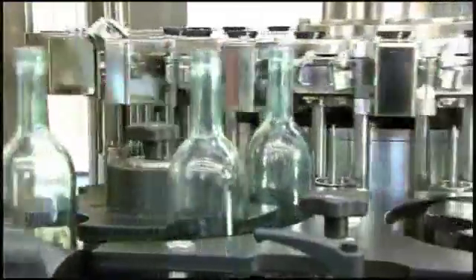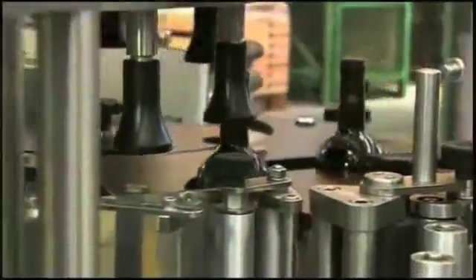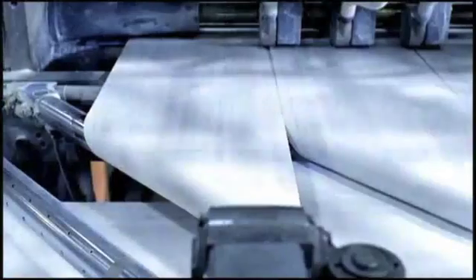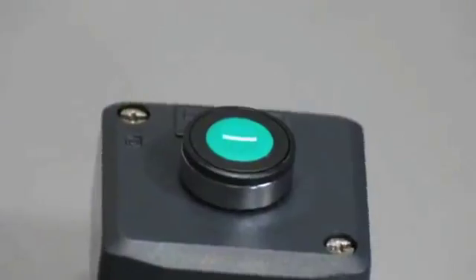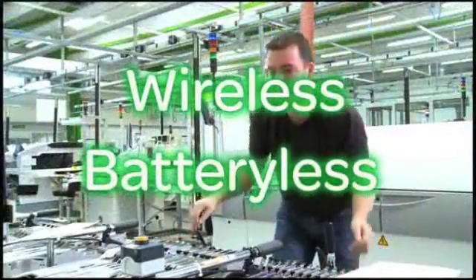Staying connected — today's wireless communications and our wireless communication devices keep us connected, saving us time and making us more productive. Today's manufacturing is all about saving time and increasing productivity. Stopping a production line, correcting a problem, then restarting the equipment takes time and costs money. Now Schneider Electric has a solution — a wireless solution to those costly stops and restarts.